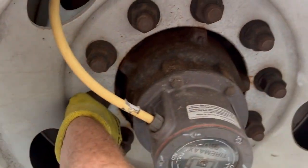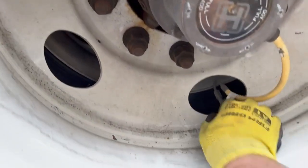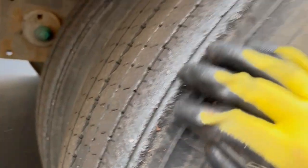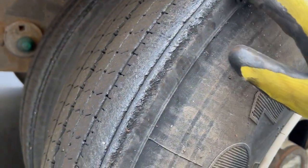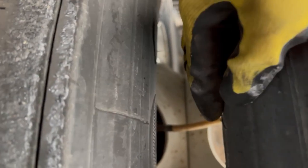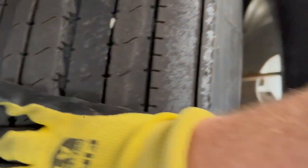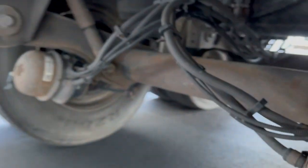Everything looks good there. There is a lot of rust on the hub but it's all just surface rust. Moving to this tire, it's got some stuff on it — looks like just tar on the edge from the parking lot being repaved. We'll go through and check to make sure there's nothing in between the wheels, visually checking the tires and making sure there's nothing odd.